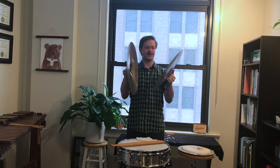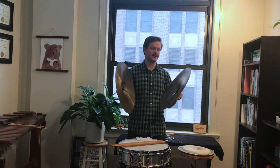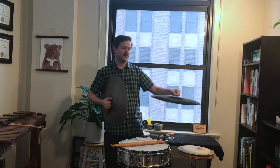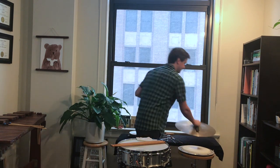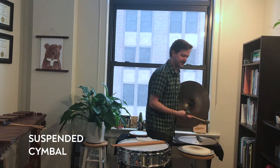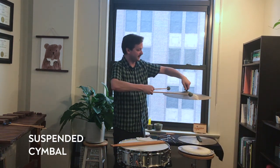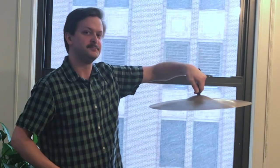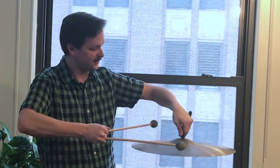But you can also play them pretty soft too, which creates a very different effect. And one other way we can do it is we can attach it to a stand and have it hang like this — we call this a suspended cymbal. So when you let it hang like this, it creates a much different sound. You can roll and make these long crescendos.